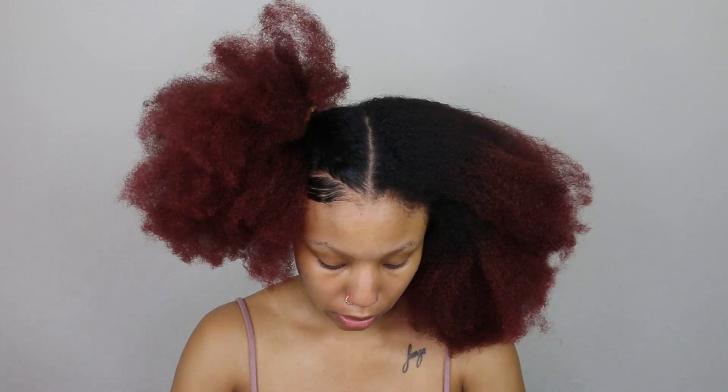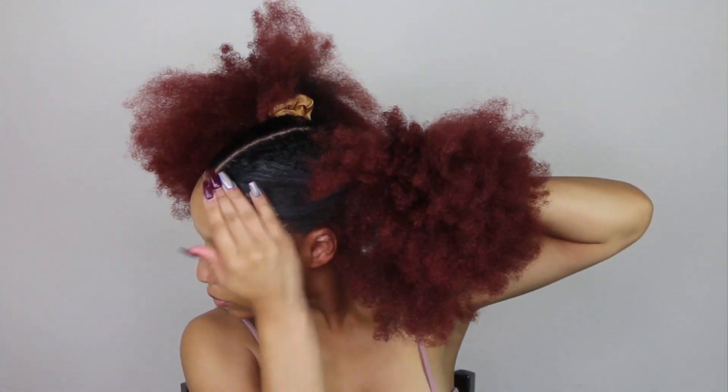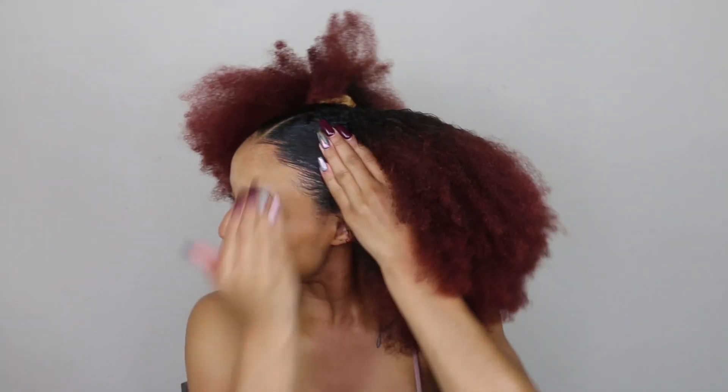I'm just gonna go ahead and do the same thing I did on this side to my edges on the other side. Sierra has some crazy symmetry going on, so I'm gonna try to create the same thing over here — because it was symmetrical, don't know how, but it was.